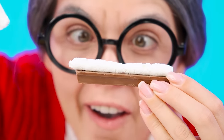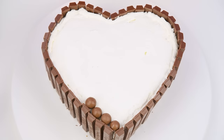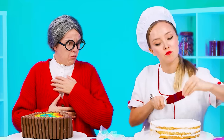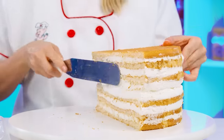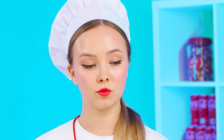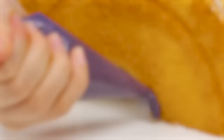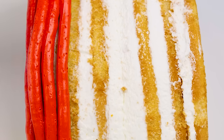A heart cake for my beloved Margot. I'll decorate it a little. Let's take a Kit Kat and some cream. It turned out well. Perfect. And I'll add some chocolates on top. Margot will like it. Now I'll show you how a cake should look like. Cut it in half, put one half on the other, cut out the middle, and then turn it over.